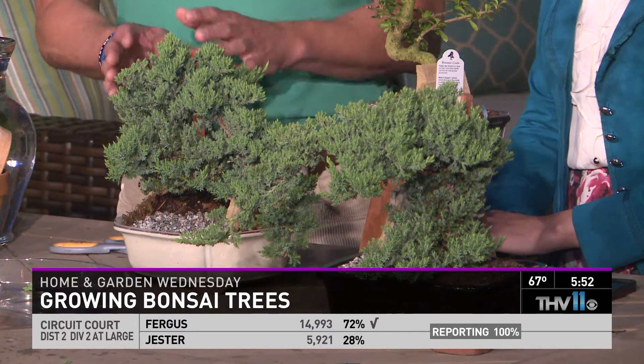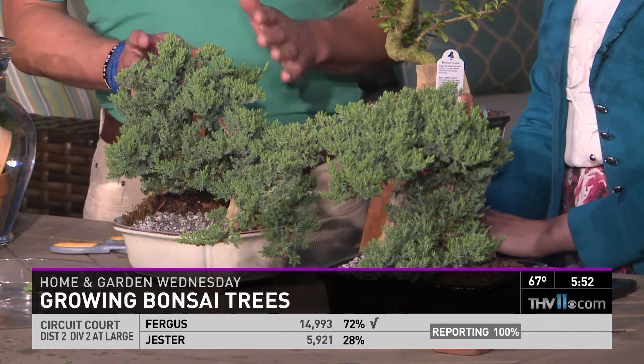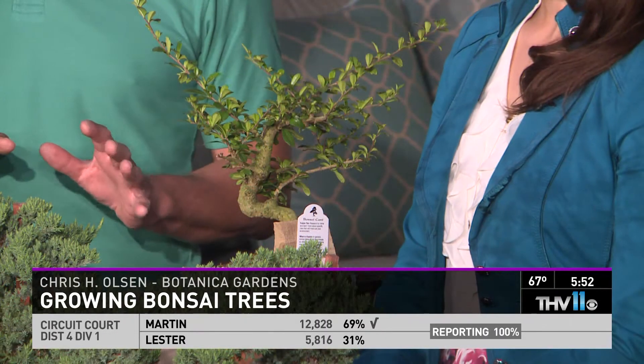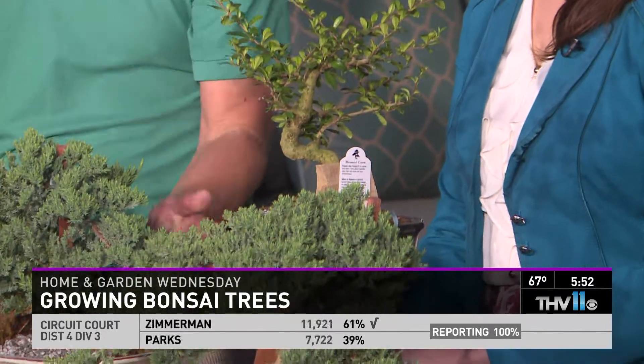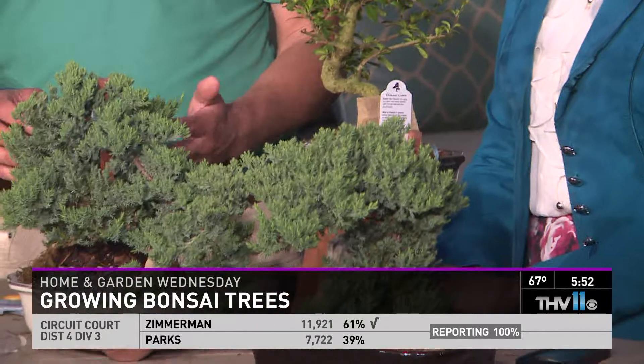You can either buy them the way they are, or you can create your own. A lot of times you'll see discount sections in the nurseries — like one-gallon juniper trees — and they're kind of gnarly looking. But those are the perfect trees for bonsais, because they already have that old looking shape. You just shave their root ball and plant them in a low container like this, and you can create your own bonsai.